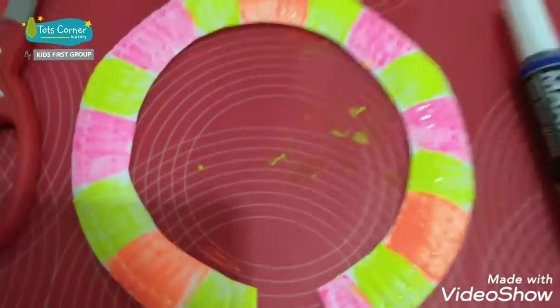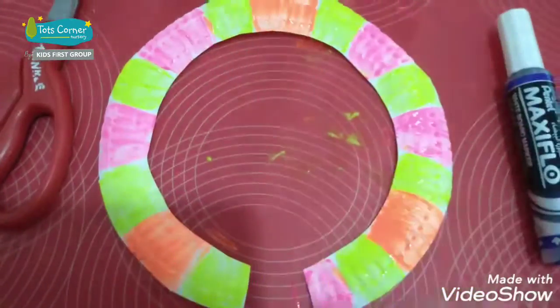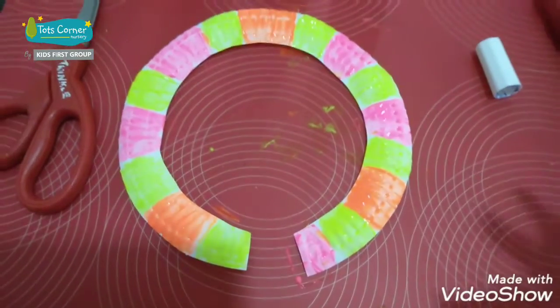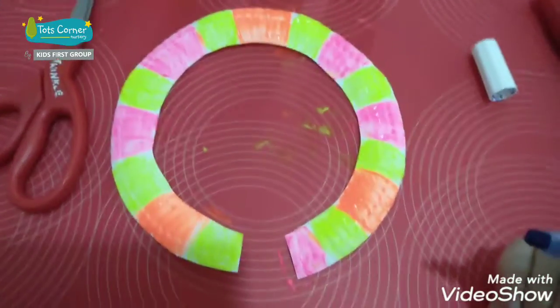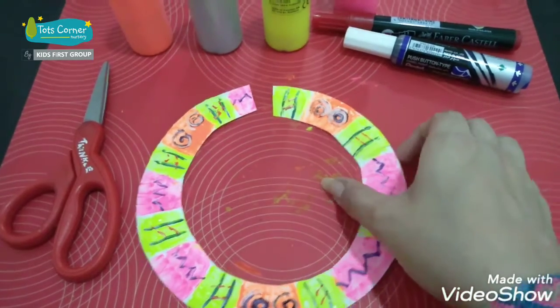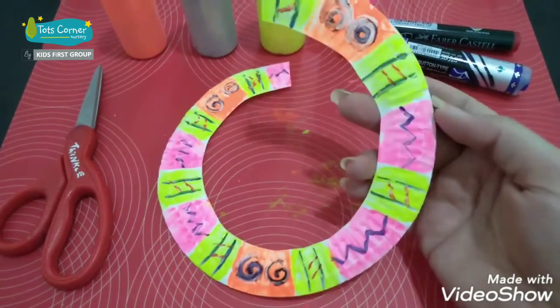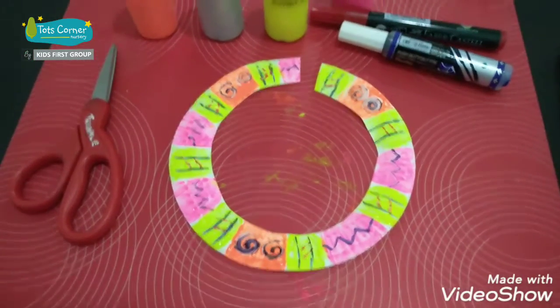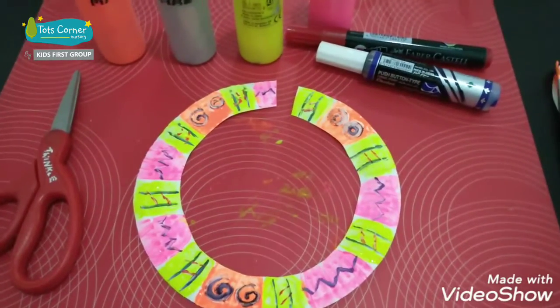You can draw any pattern that you like, and then after it's dry we can do some designs on them — whatever you like. There you go, my necklace is ready! Now it's your turn — make yours and show me pictures. Enjoy, bye!